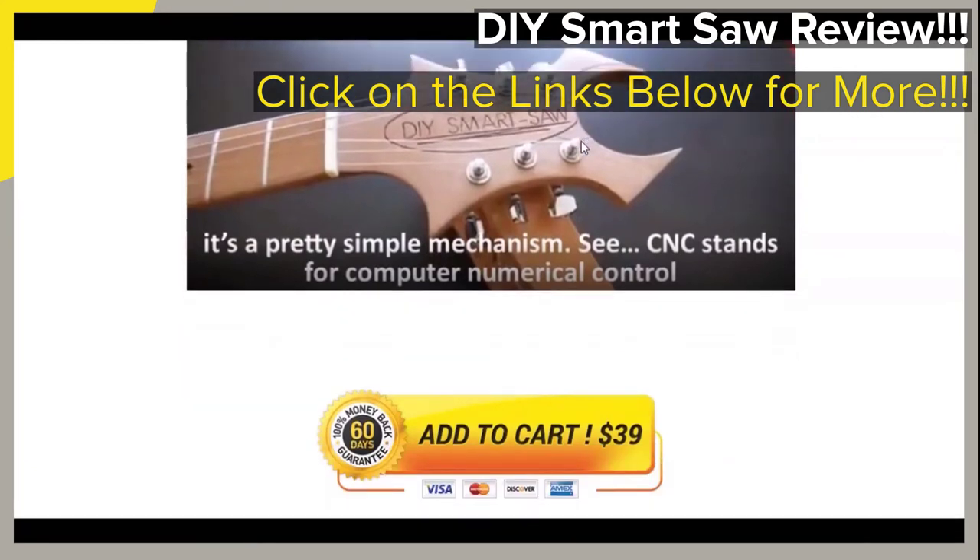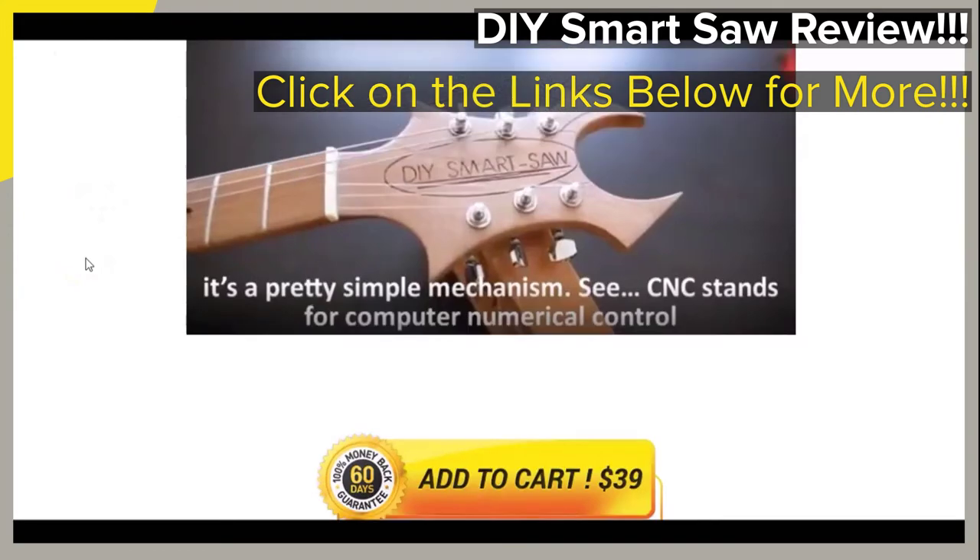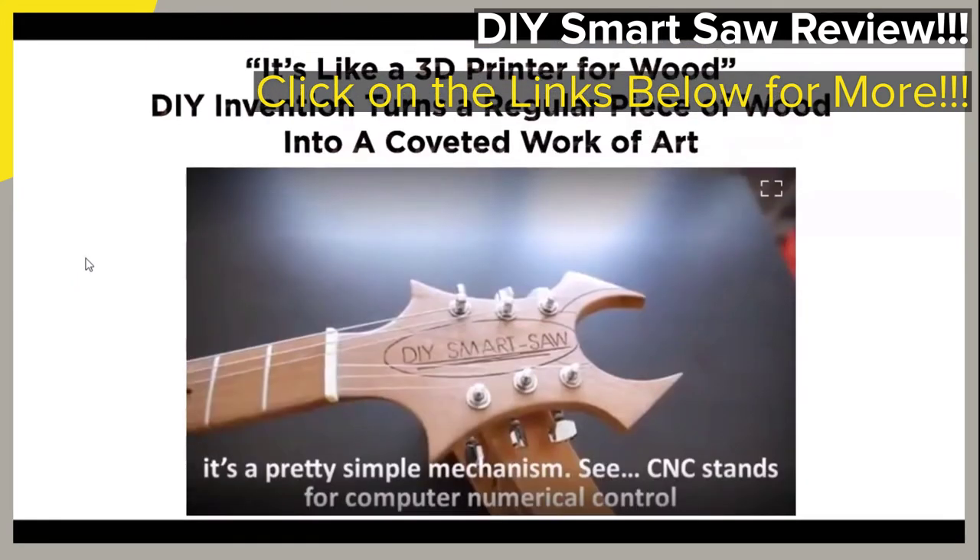As you can briefly see right here in this video, the creator of the featured guide is so confident that it will work for you — the featured guide is said to come with a 100%, 60-day money-back guarantee. You can take a look at more of the information for yourself when you click on the links provided below in the video description, which will take you to the page that you see on your screen.